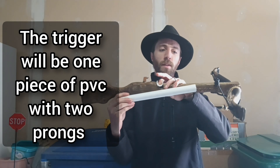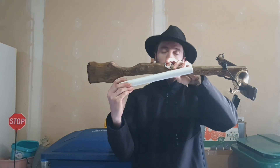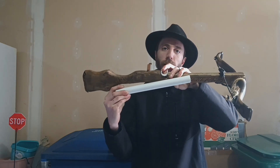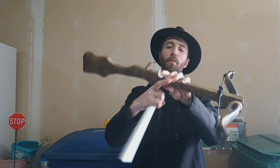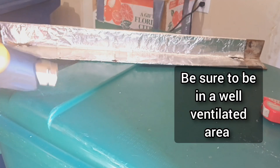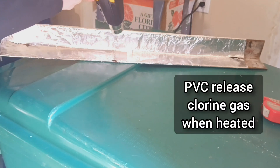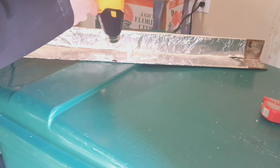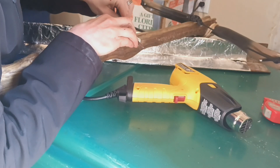The trigger mechanism is going to sit up here like so, and you'll see how it goes together once I get it made. But it's going to be attached to either side of the bow and have two prongs that come up to release the string. So we're going to start with our little piece that's going to become our slip joint. I'm just going to go ahead and heat this up — this one shouldn't take very long at all because it's such a teeny tiny little piece. And we're going to be epoxying this in place later.